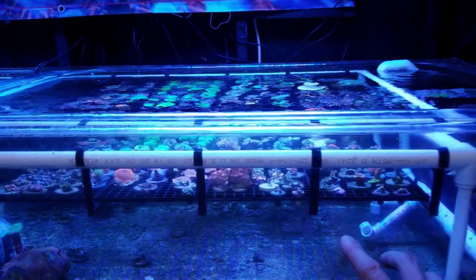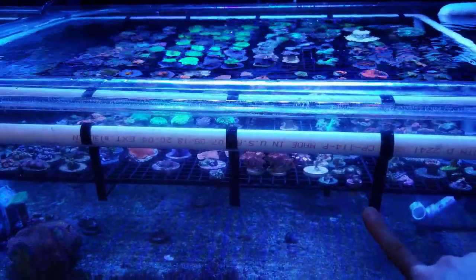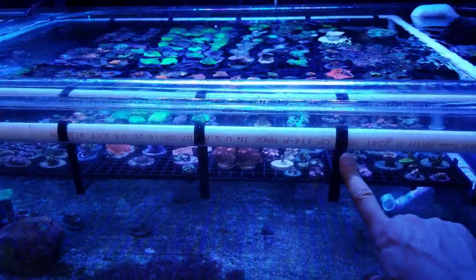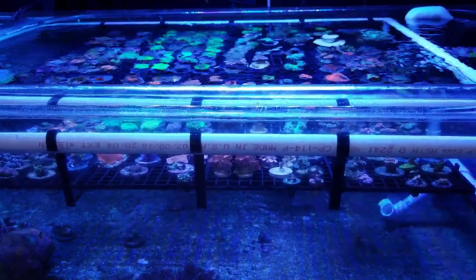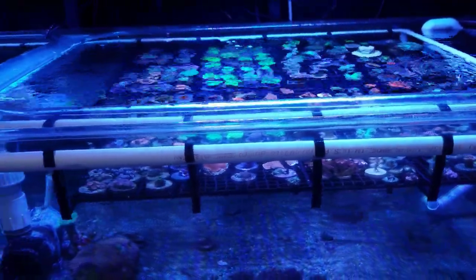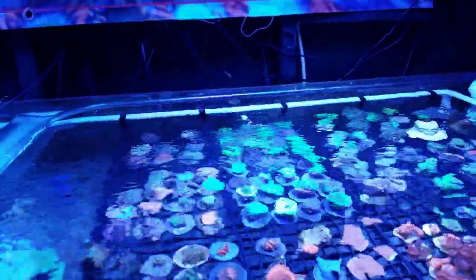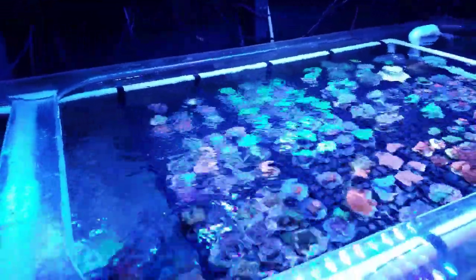These are the new racks — it's acrylic, welded together and then bent using a heat gun around the PVC. The first time I did it I melted the PVC with the acrylic, so you do need to put sand in there and use thick wall PVC just to keep the temperature from getting too hot.